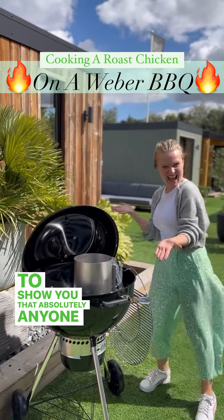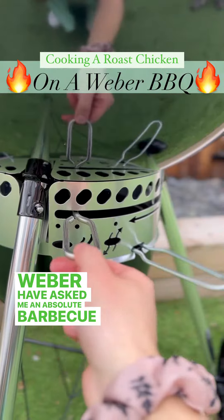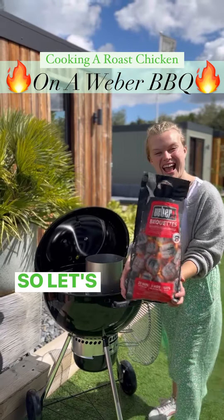To show you that absolutely anyone can cook on a barbecue, Weber have asked me, an absolute barbecue amateur, to cook a whole roast chicken. So let's get cooking.